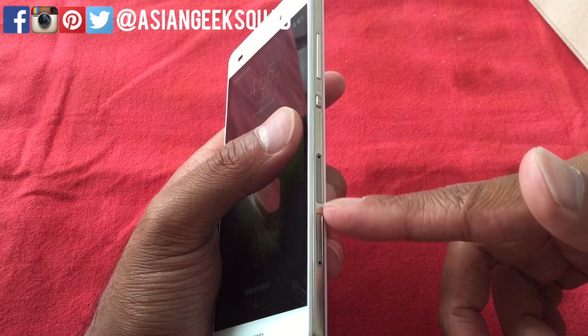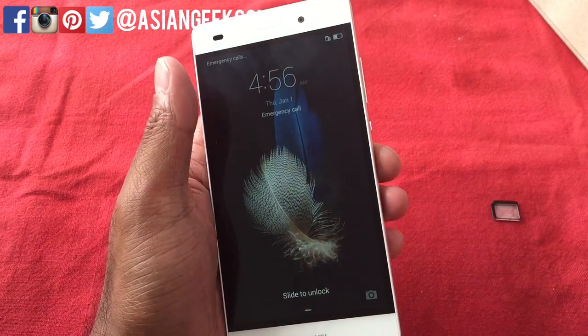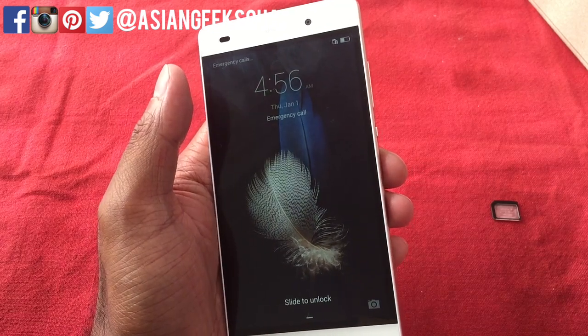Hopefully that was helpful. If you have any questions about installing your micro SD card or nano SIM card on your Huawei P8 Lite, don't forget to leave us a comment. Thank you guys for watching — bye-bye!